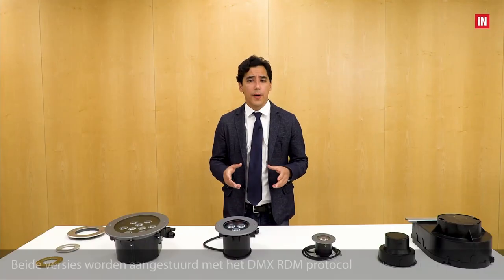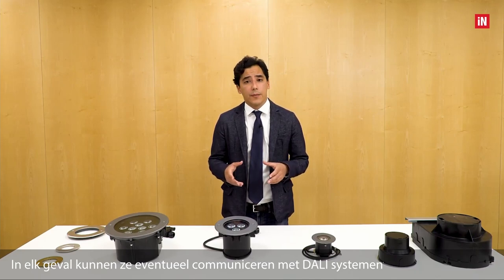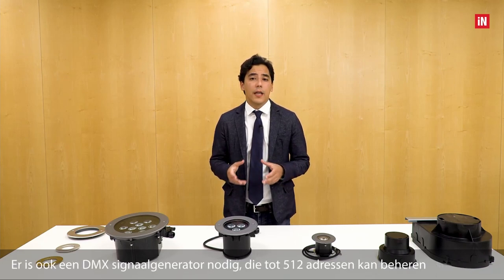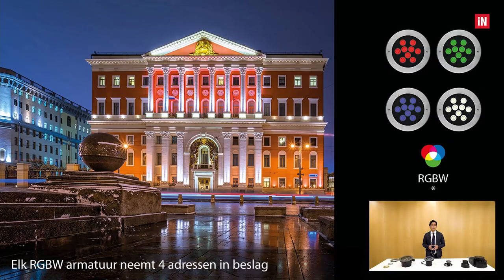The Cricut Plus series is also available in dynamic light versions. The LED board and lenses are designed to support multi-chip, guaranteeing perfect uniformity and color mixing. Both versions are controlled with the DMAX protocol, and can interface with DALI systems using a converter. The DMAX configuration requires a remote 48-volt low-voltage driver and a DMAX signal generator, which can manage 512 addresses. Each RGBW fixture occupies four addresses, so on each generator output we can connect up to 32 fixtures over a maximum distance of 300 meters.